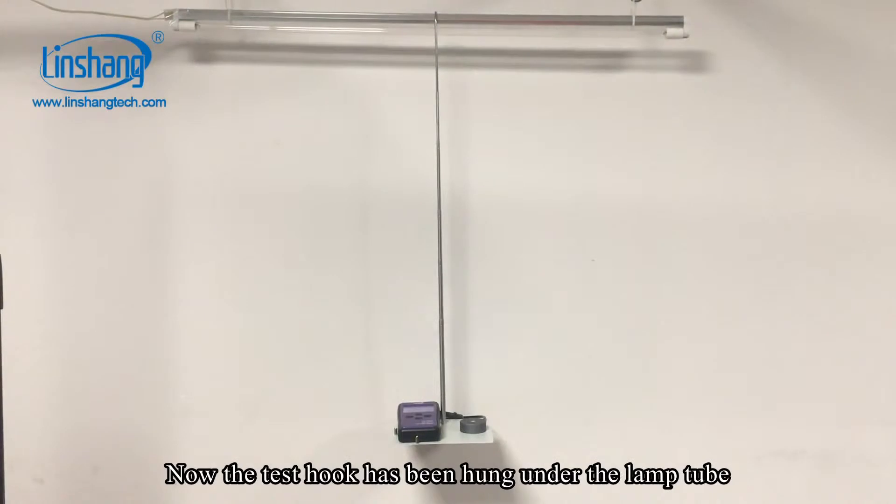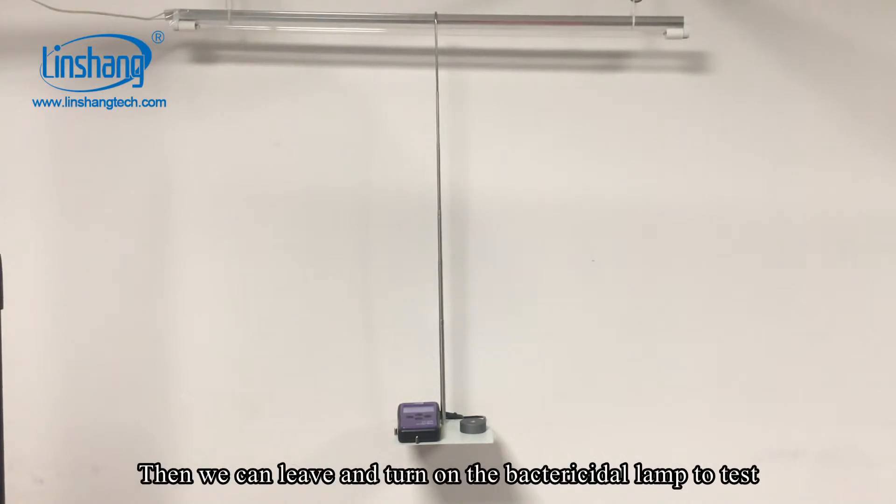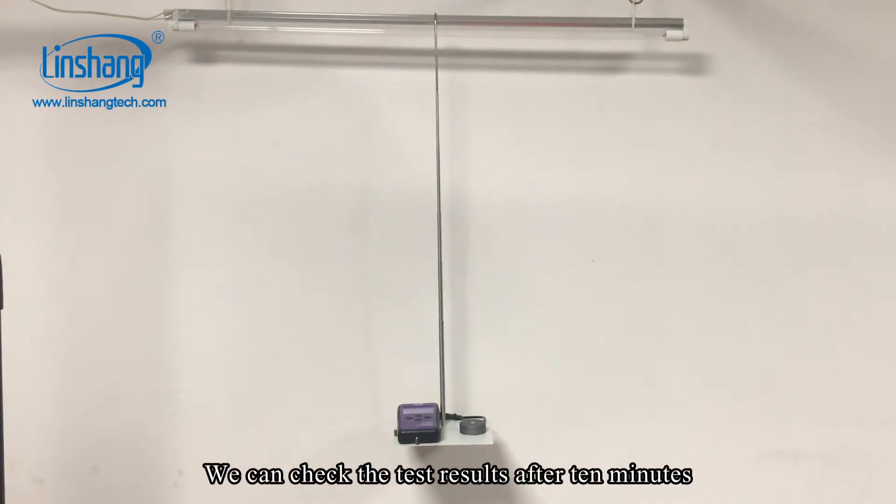Now the test hook has been hung under the lamp tube. Then we can leave and turn on the bactericidal lamp to test. We can check the test results after 10 minutes.